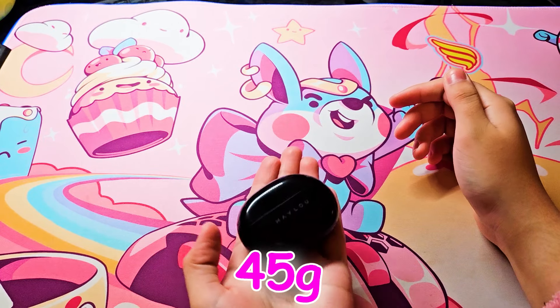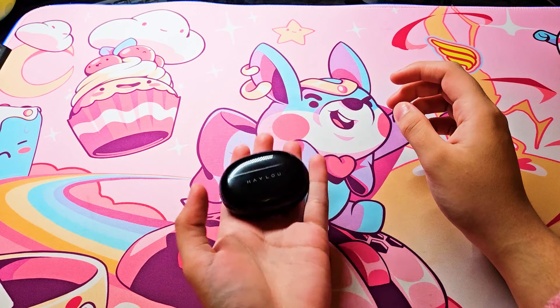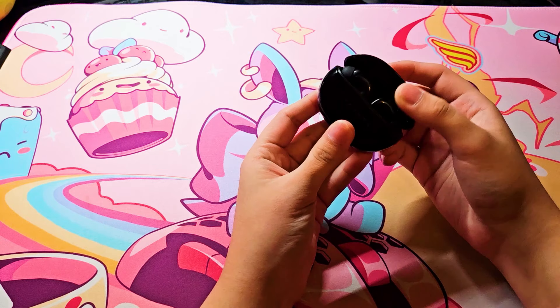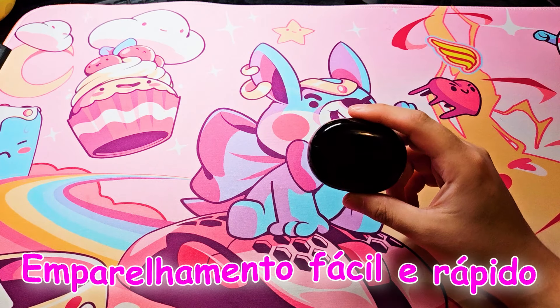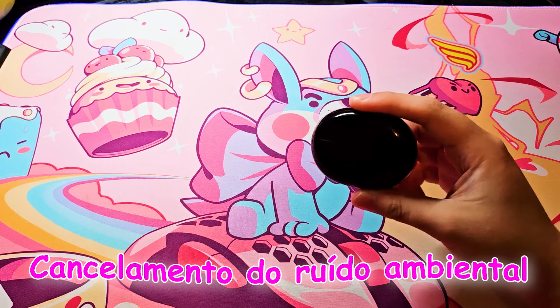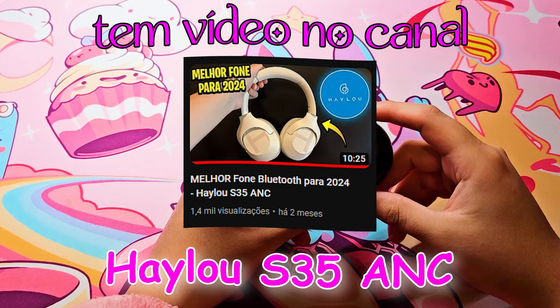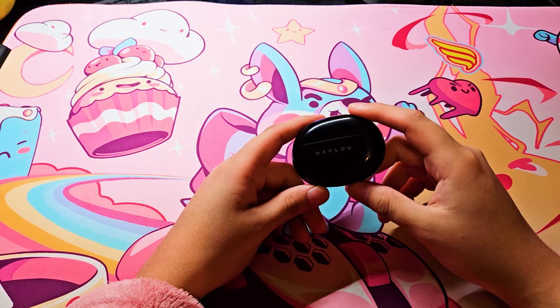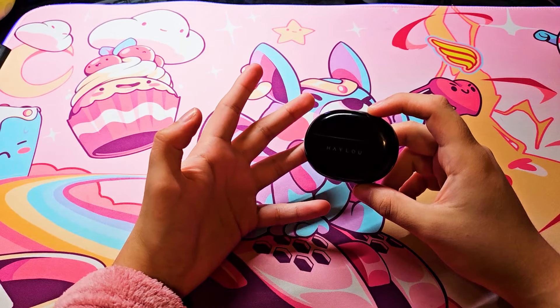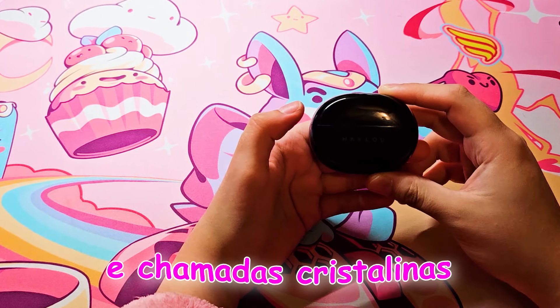Ele pesa 45 gramas, é bem levezinho, não tem quase peso nenhum, muito levezinho mesmo. Tem reset de um toque e o emparelhamento é fácil e rápido. Ele também tem cancelamento de ruído ambiental, assim como o Halo S35 ANC — a redução de ruído inteligente para chamadas cristalinas.